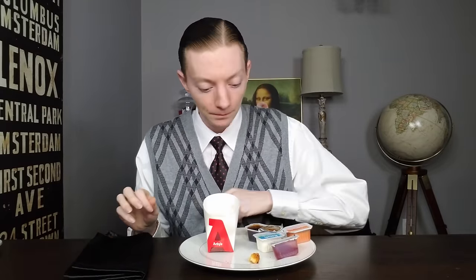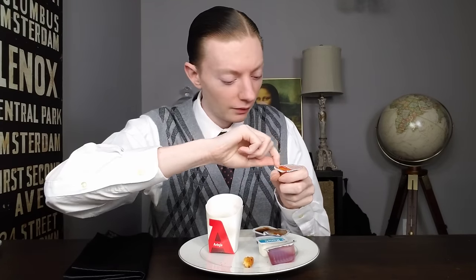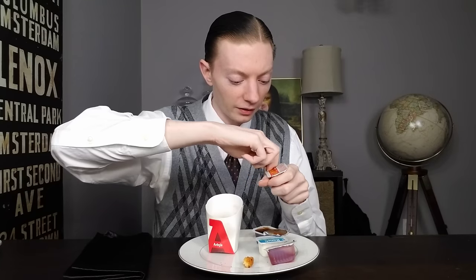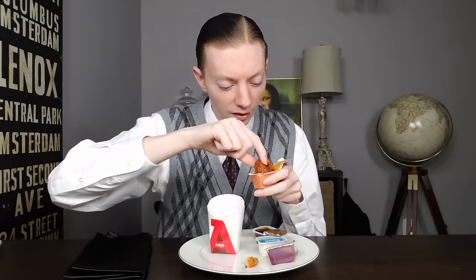Honestly, the barbecue sauce does cover up the sourness at least a little bit, so that's good. It gives the barbecue sauce a little bit of texture essentially, so that's a good thing — barbecue sauce actually isn't that bad. Now let's get bold and try out the buffalo sauce, which has a little bit of spice. Because we know that buffalo sauce and macaroni and cheese is a famous combination.